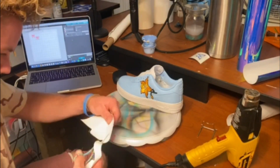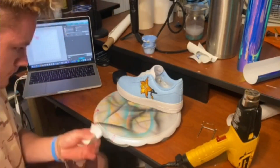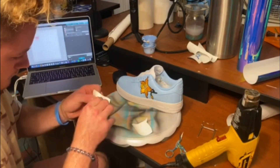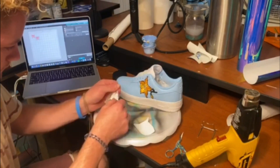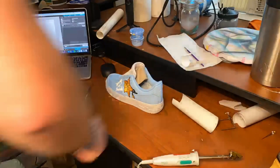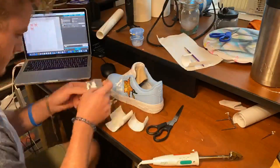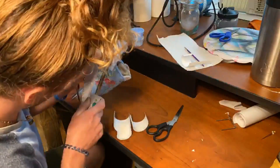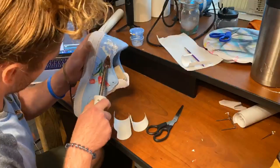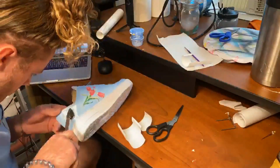So now what I'm doing is adding some reflective butterflies with some heat transfer vinyl. Something to take note of is you need to be careful when you're working with heat transfer vinyl on shoes, because some heat transfer vinyl is cold peel, which means you need to let the surface completely cool down before you peel it back — and some you can take off immediately — but you just have to make sure before you do it.